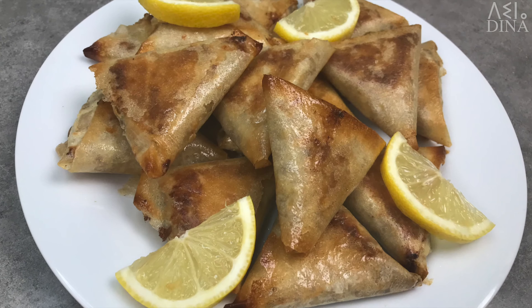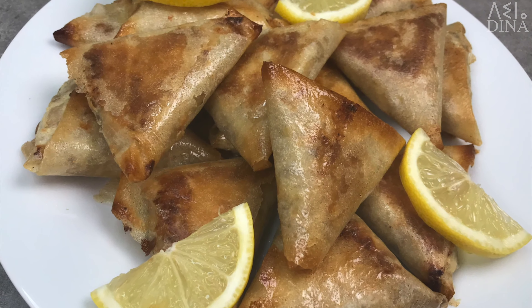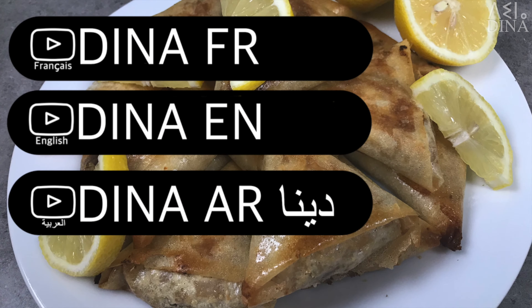Do you have a similar dish in your country? Tell me about it in the comment section, I would love to know about it. Thank you for watching my video. Please don't forget to like and share the video if you liked it and subscribe to the channel for more. See you!